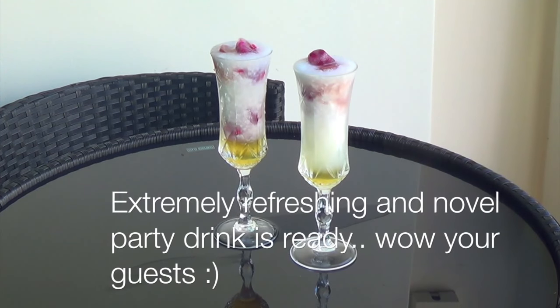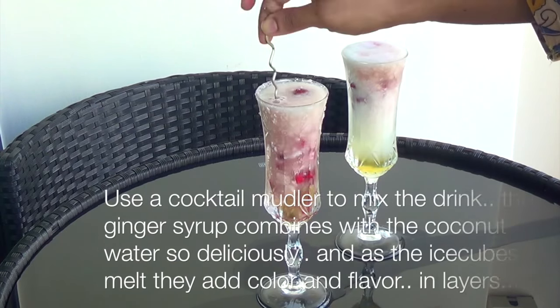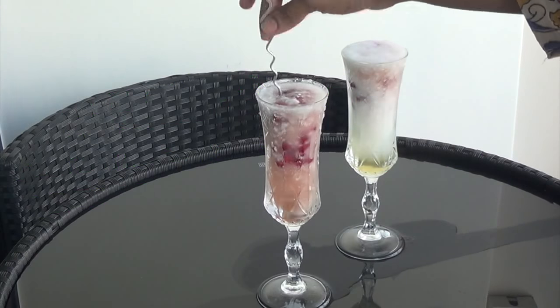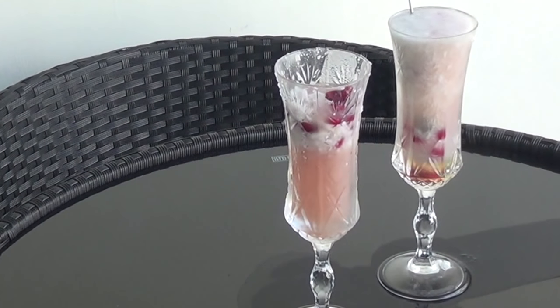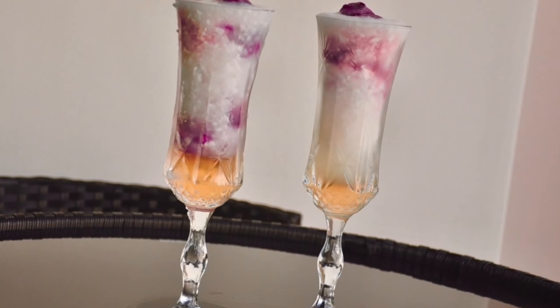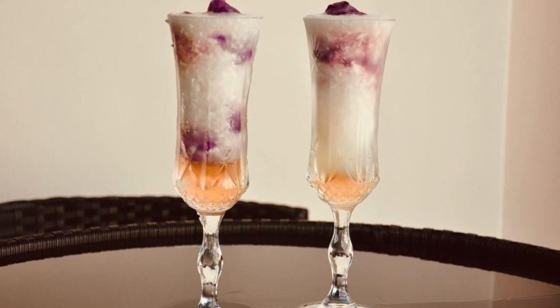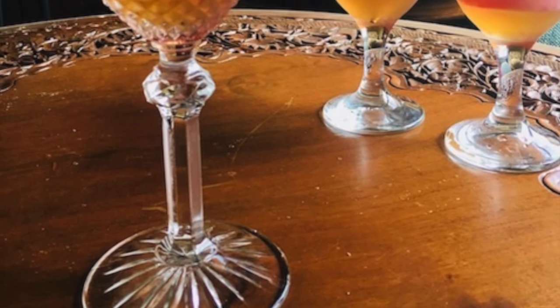Our refreshing Pomegranate Coconut Rhapsody is ready to be served! It's extremely refreshing and a great drink for any party. Use a cocktail muddle to mix the drink — the ginger syrup combines with the coconut water so deliciously, and as the ice cubes melt they add flavor in layers slowly. Here I have two versions of the same drink — one is pinker because I added a little bit of pomegranate juice over the first set of ice cubes. Make sure the coconut water is the star, so only add a little pomegranate juice for color, not for flavor.